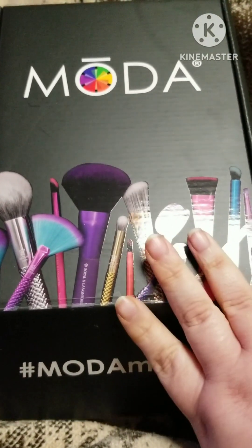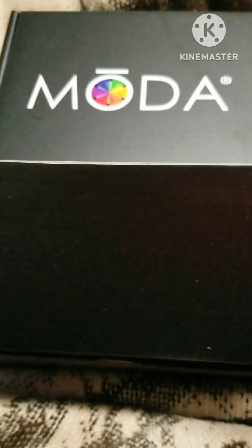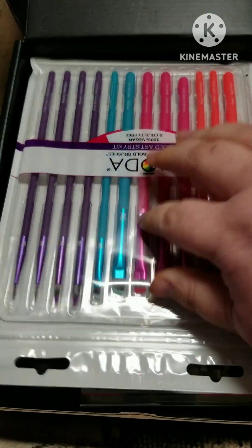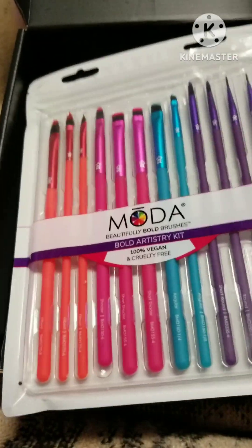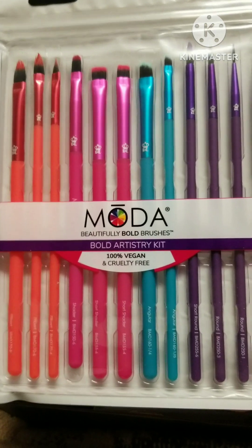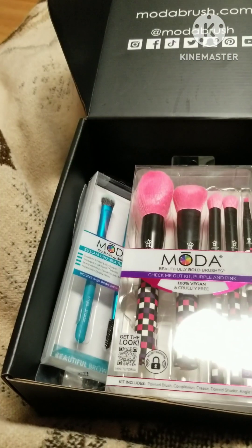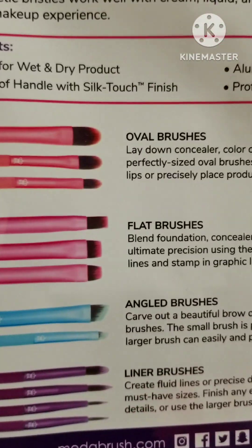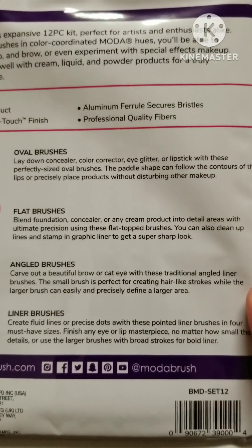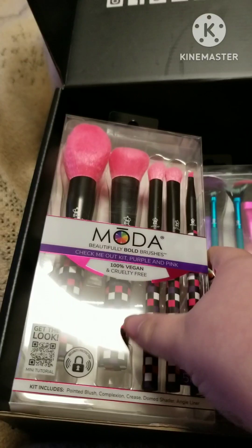They did it on Black Friday this year, and I believe it was $25. I also bought this set extra so I'd get free shipping — I think free shipping was at $35. I got this whole set for $7.99 on their Black Friday sale, so that's a great deal for all these detail brushes. Everything on the back lets you know what they're all for. Everything of theirs is always so colorful and just unique.